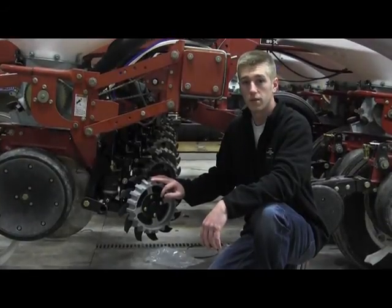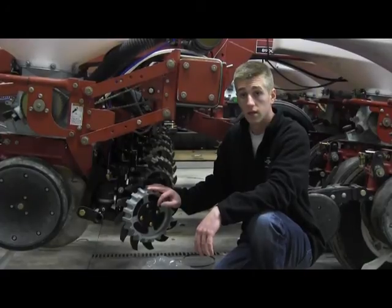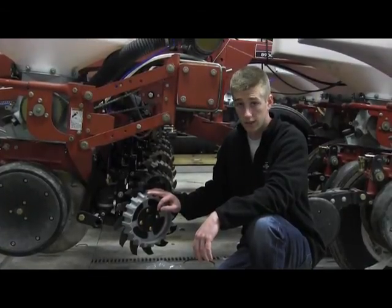Hi, I'm Adam Fennig with Fennig Equipment and today we're in the talking shed and we're going to discuss a brand new Yetter 2940 air adjust row cleaning system.